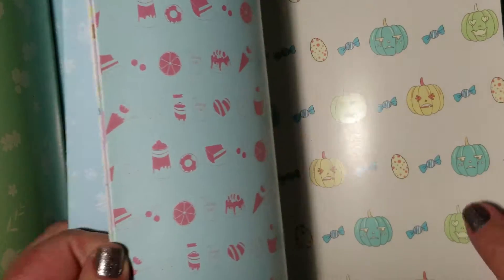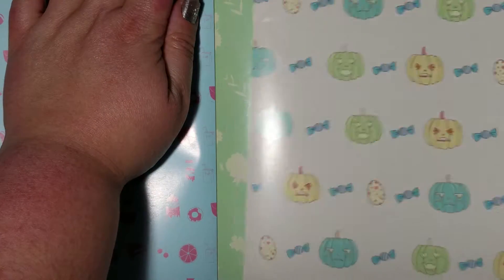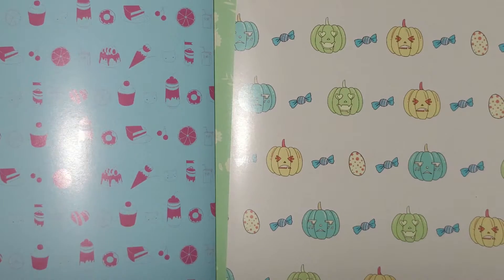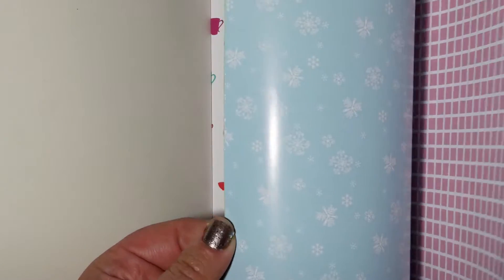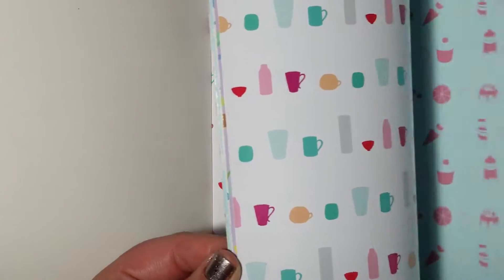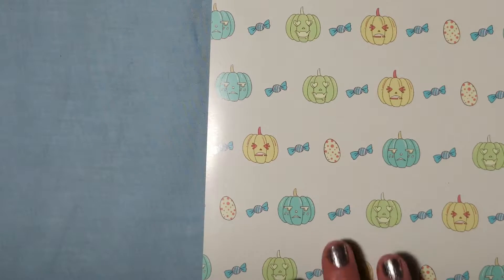Let's actually take one out. Look how easily it comes out — that's the first thing I want to point out. Look how many designs it comes with. You don't have to settle for buying one giant roll. You get tons and tons of designs, and look how easily it just ripped right out.